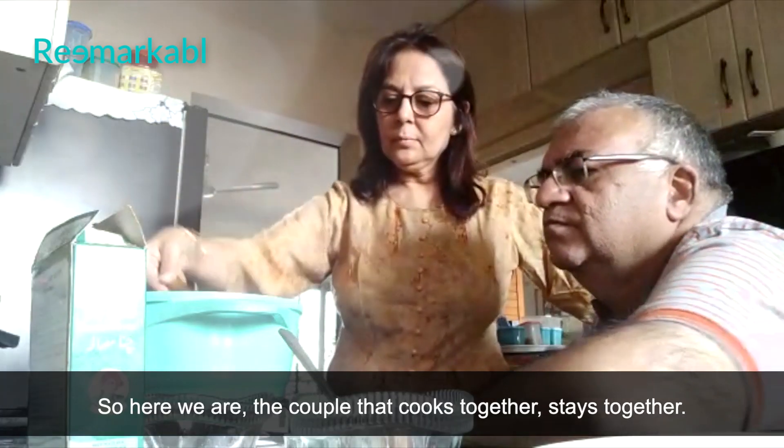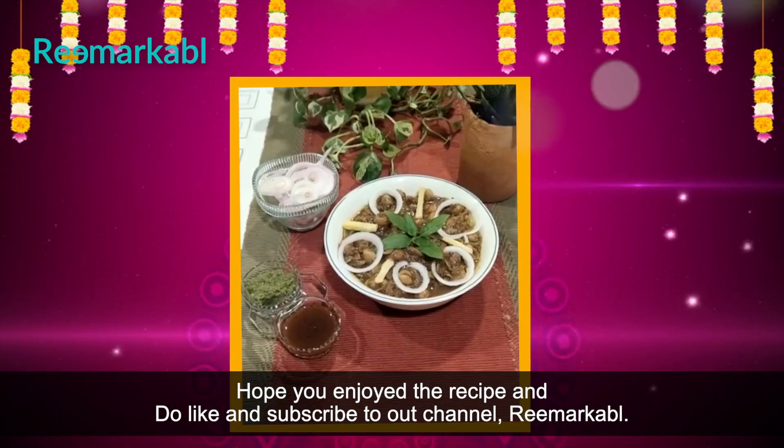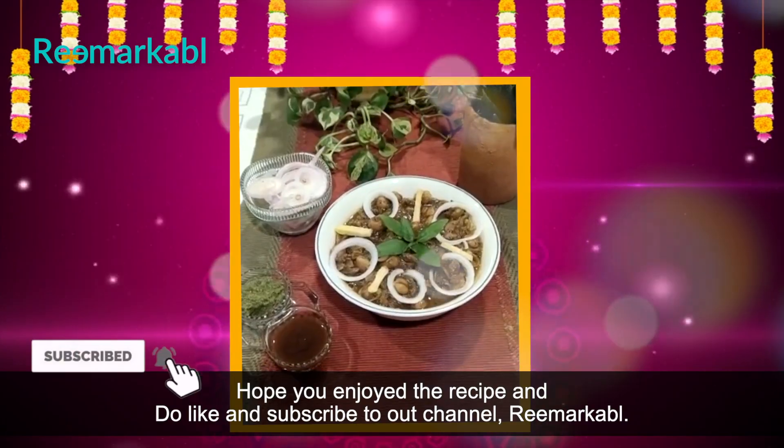So here we are. The couple that cooks together stays together. Hope you enjoy the recipe. Do like and subscribe to our channel, Remarkable.